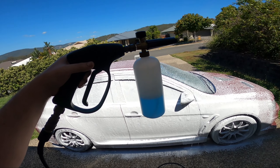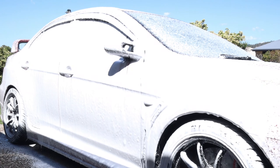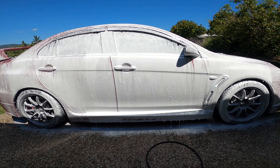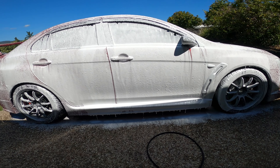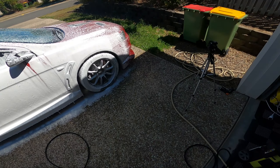Looking at how much the eBay cannon used — really not much — so you could easily go around the whole car with 500ml. It's not the thickest foam but it is dwelling pretty well and has good coverage. We'll sit this one down and rinse the car off first.